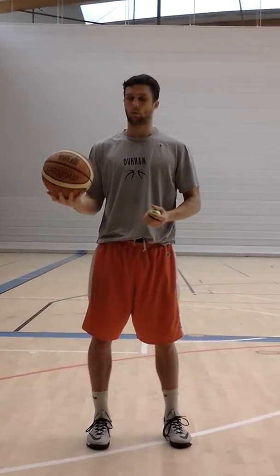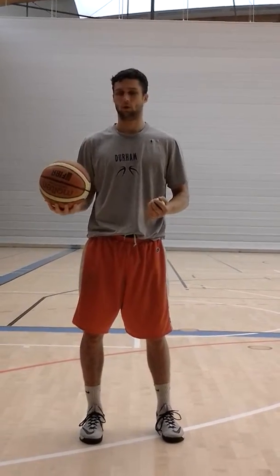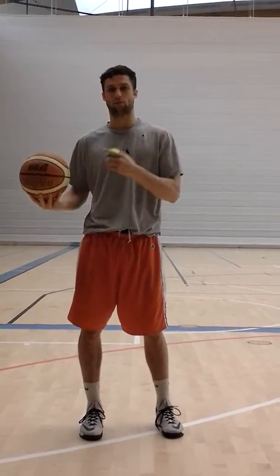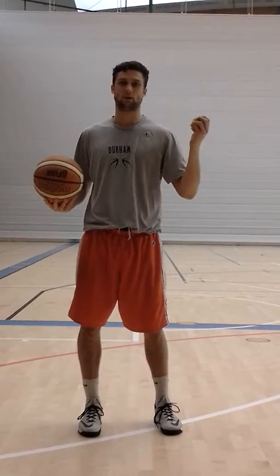Scott Morgan here again with expertcoaching.com. Right now we're going to do a tennis ball workout. The reason why we're going to use a tennis ball while dribbling is it keeps our eyes off the basketball itself, as it's concentrating on something else.